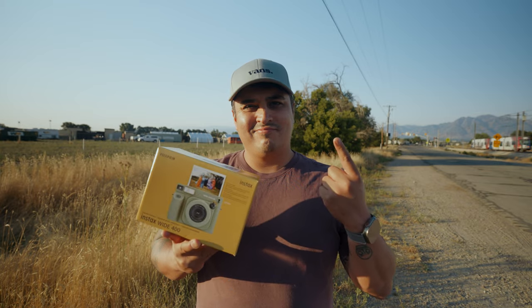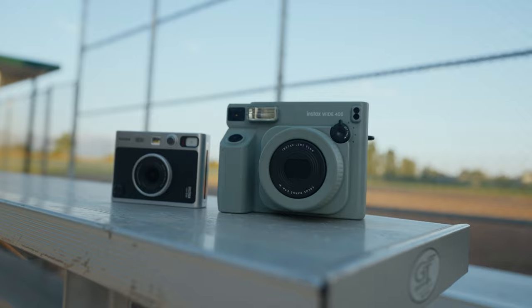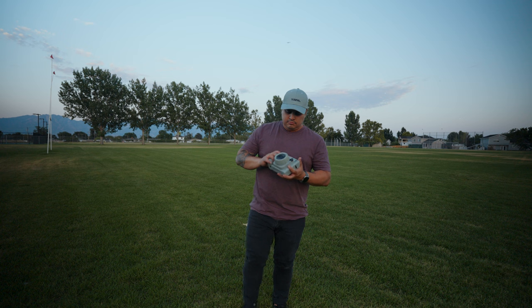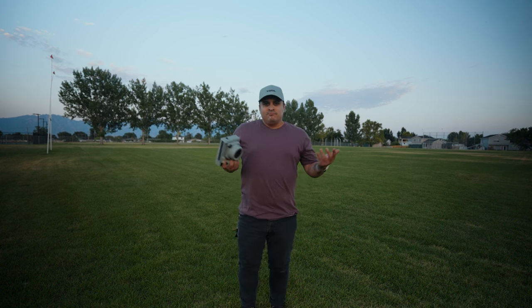Con number one: the size. The Fujifilm Instax Wide is noticeably bulkier than its counterparts. It's not the most portable camera, and carrying it around can be a bit of a hassle. It's definitely not pocket-friendly, and you might need a dedicated bag or extra space for it.